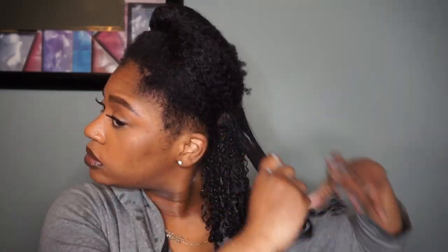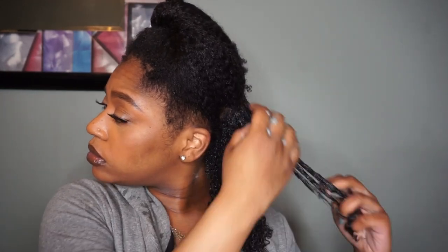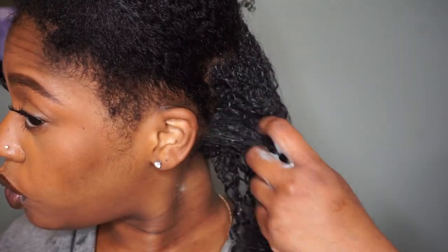In my technique I make sure that I get my roots — do not forget to put the products on your roots! And as you can see my hair is so defined, so shiny, it looks so good. I'm so proud of myself.